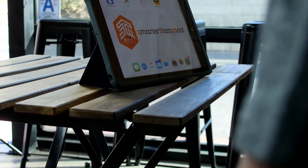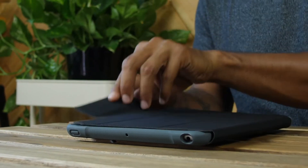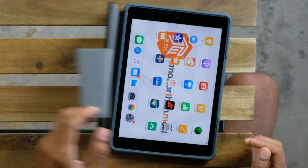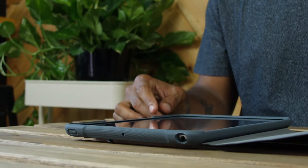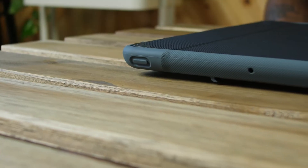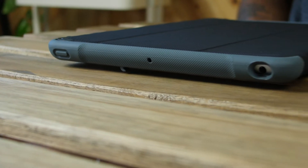Several special features set Dux apart and make it a smarter choice. The cover has an instant on-off feature that wakes up the device when it's open and turns off the device when it's closed, maximizing battery life. You'll also find the case design provides easy access to all buttons and ports on your device.